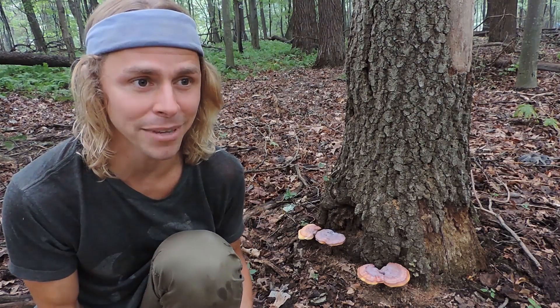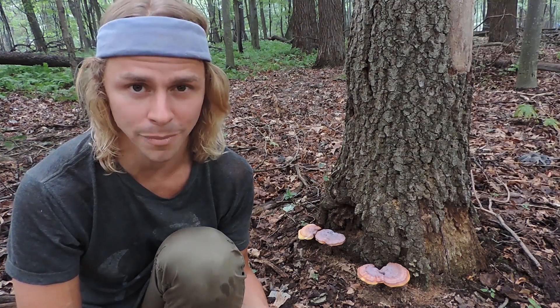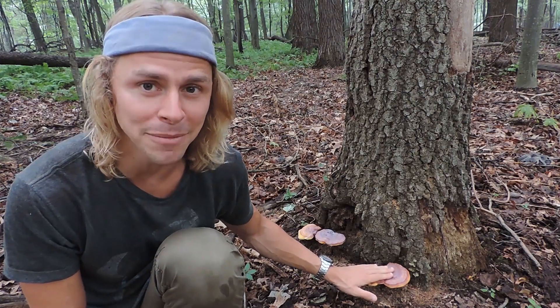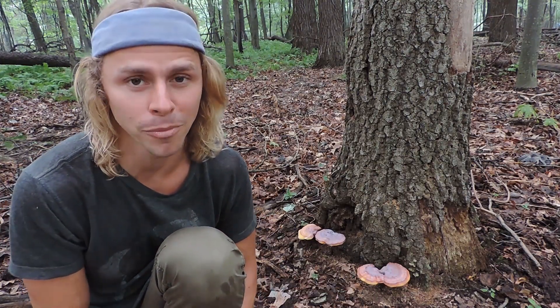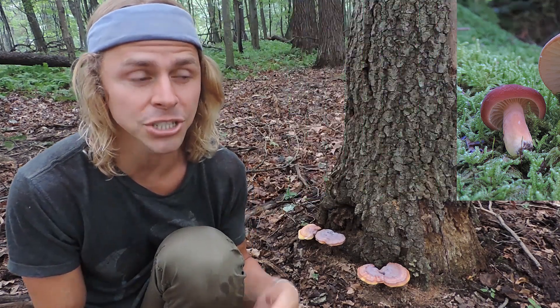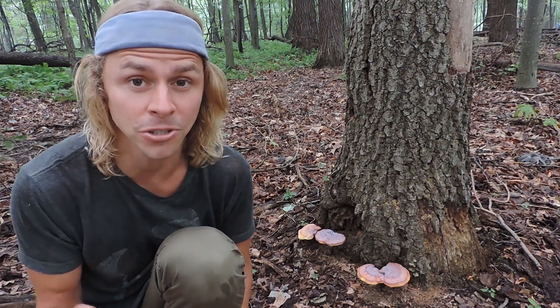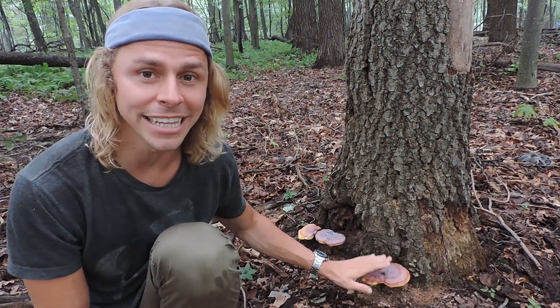Before we wrap up, a few points about the name Ganoderma curtisii: 'ganos' means brilliant or sheen, and 'derma' means skin, referring to the waxy lacquered cap. 'Curtisii' is named after Moses Ashley Curtis — born in Massachusetts, he spent most of his life in North Carolina as a teacher, a priest, a botanist, and a mycologist, and is most well known for his work in mycology. This species wasn't named by him but was named for him by a friend. Curtis himself did name several mushroom species, including the abortive Entoloma and the edible milk cap Lactarius hygrophoroides. If you ever see 'Curtis' after a genus and species name, it was likely first documented by Moses Ashley Curtis.